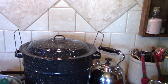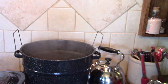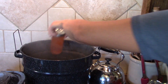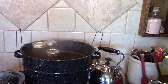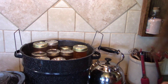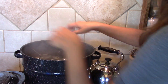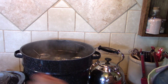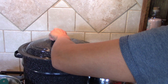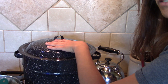My water bath canner is boiling — it's ready to go. Just place the jars in here. We are going to drop these in. Make sure there's like an inch of water covering your jars. Once this gets up to a rolling boil, we're going to process it for 10 minutes.